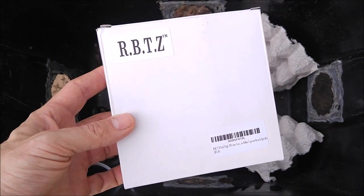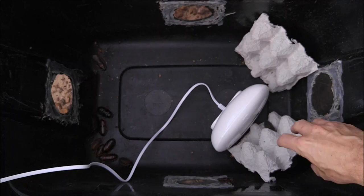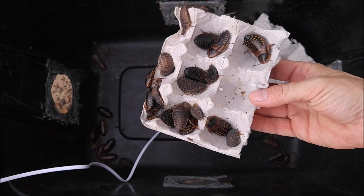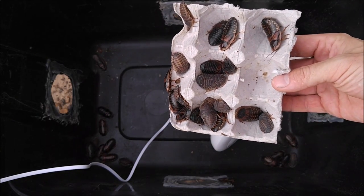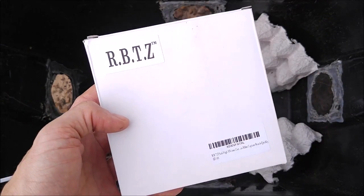Hey Gadda class, I am testing some pest related products. This one here is an RBTZ cockroach trap. I'm testing this in conjunction with an ultrasonic pest repeller, and my buddy Mark actually raises cockroaches to feed his lizards and was kind enough to loan me some for this video test.